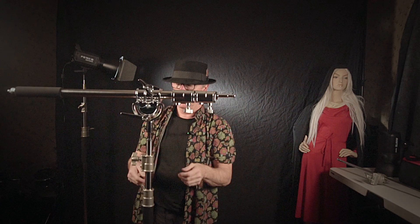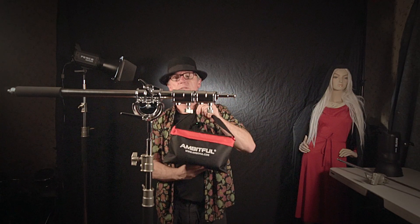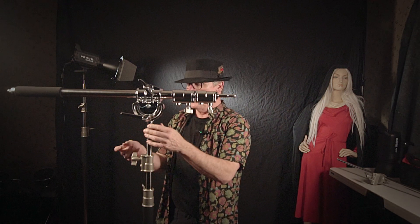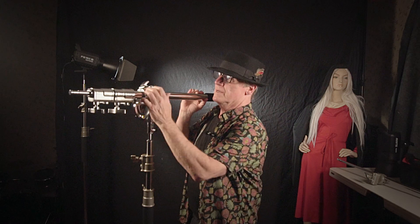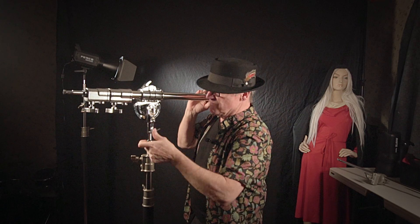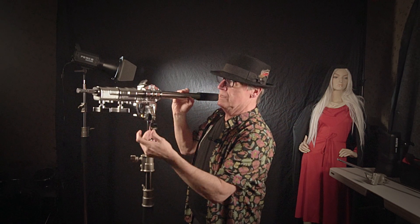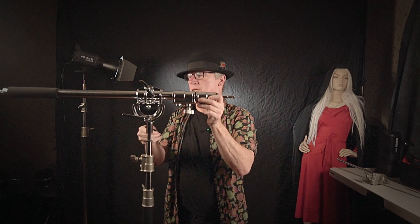This guy right here also comes with a sandbag that goes right on the end there for counterweight. The one thing I do have a complaint about with this particular model: everything is metal on this except for this plastic knot right there that holds it down. No big deal, but if you've got all metal, why not just keep it all metal? Heavy metal.